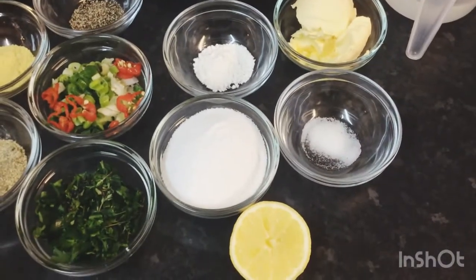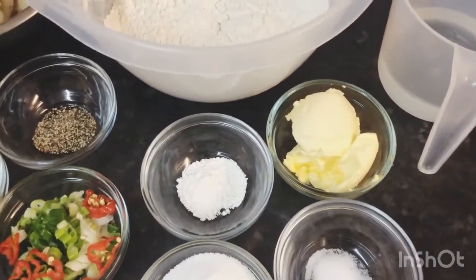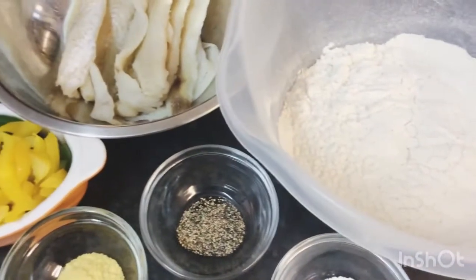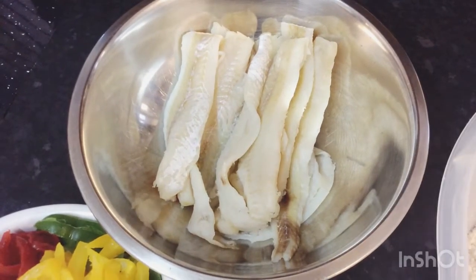Here I've got half of a lemon, some sugar, salt, some baking powder, some butter, and my flour. And here I've got my salt fish — it's already been prepped, it's been soaking all night.